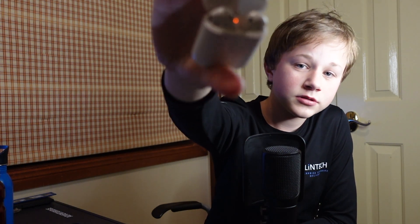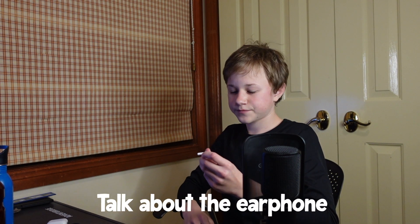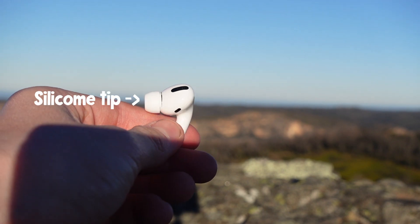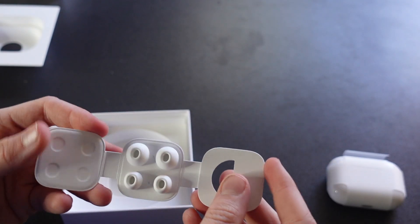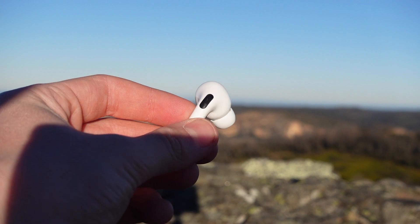If you've owned AirPods before, you know how much of a problem dust gets on them — the thin edges help reduce that. Moving on to the earphones themselves: the AirPods Pros have a silicon tip, and fortunately it comes in three different sizes so it can fit in your ear quite well.